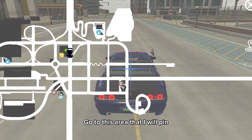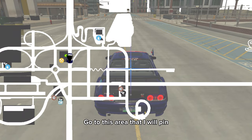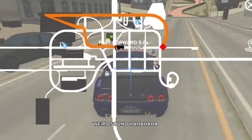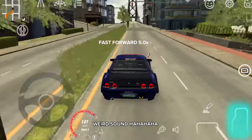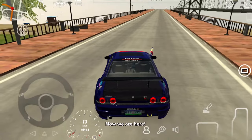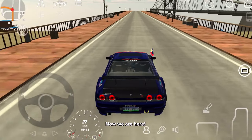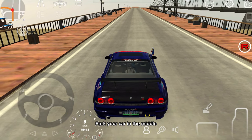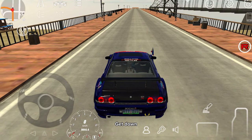Go to this area that I will pin. Weird sound, ha ha ha ha ha. Now we are here. Park your car in the middle. Get down.